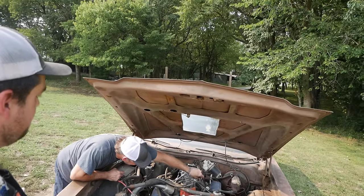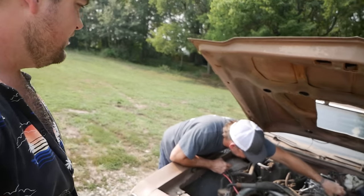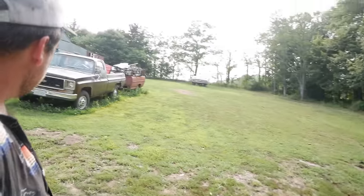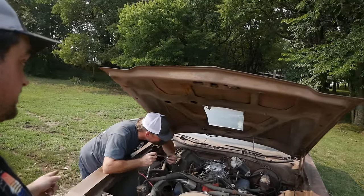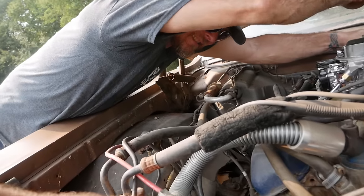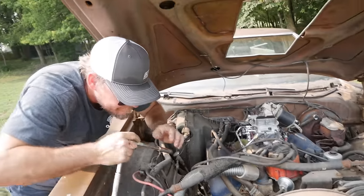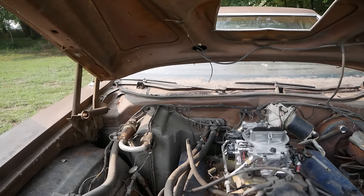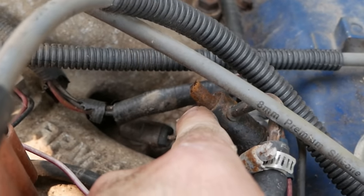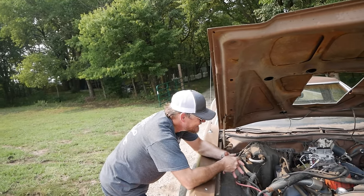We're going to hook up vacuum lines, choke, and hit her with some gas, battery, and some fire. The fuel fitting may not be as good as we were hoping. Let's prime it up. We've got power — door buzzer works. There it goes — now we've got fuel.